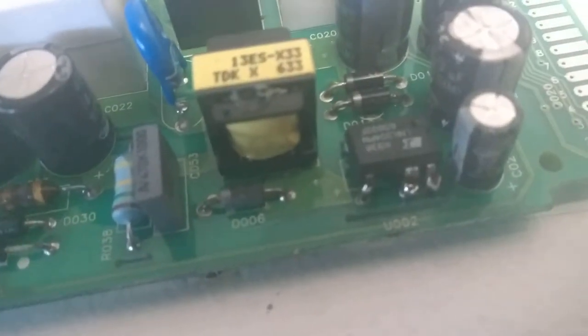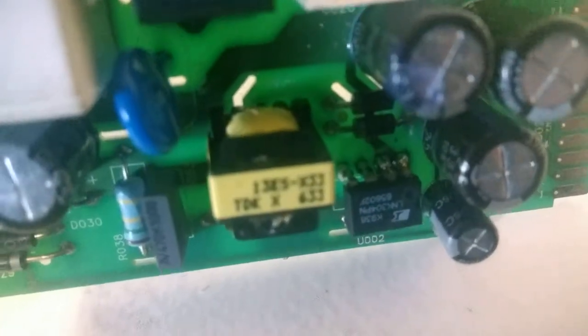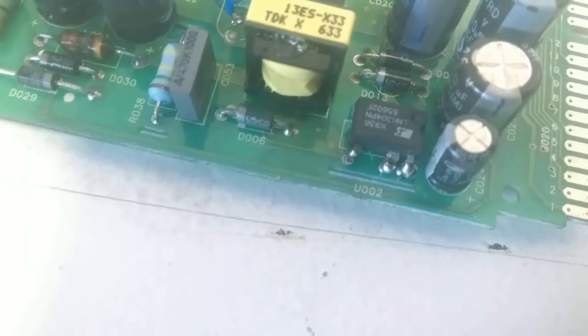Our replacement chip is tacked in — nothing fancy. Everything is soldered correctly, if this can be called correct. Nothing is shorted, nothing is touching, everything is well fixed and sturdy. So we are ready to fire this up.